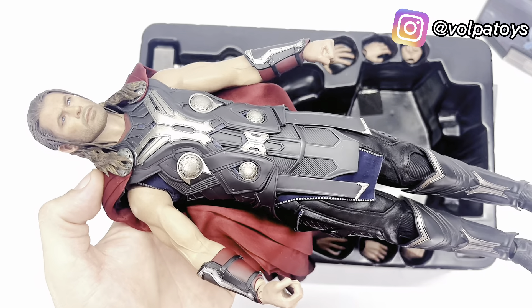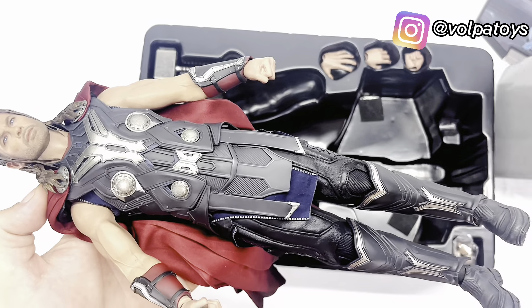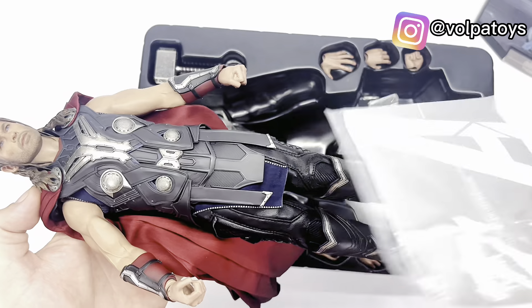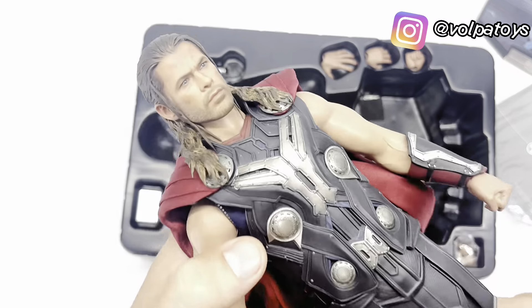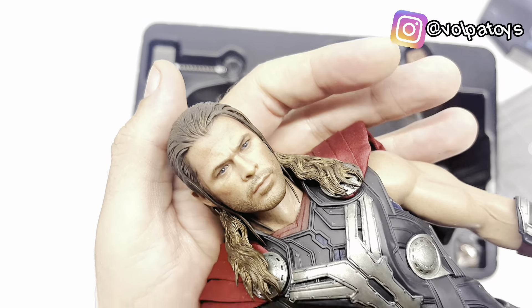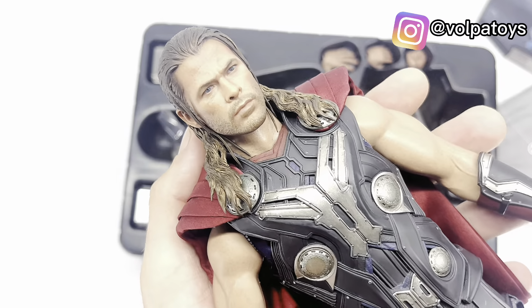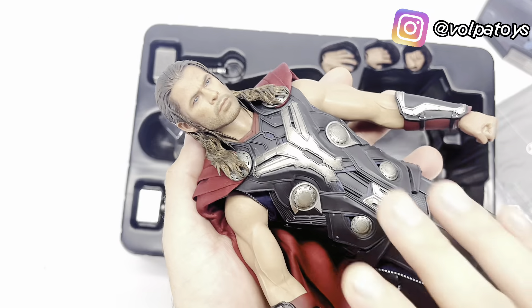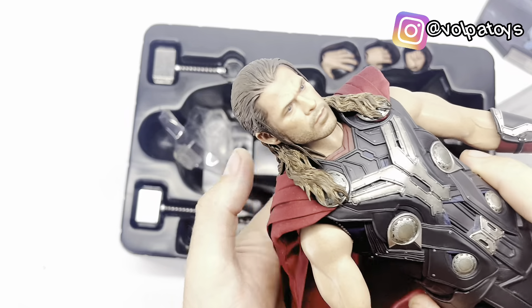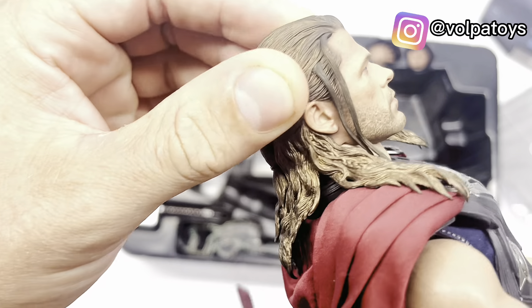Ela tem um efeito que a gente usa o aplicativo, porém eu não consegui baixar o aplicativo. Tem aqui no manual o aplicativo — você lê o QR Code e ele redireciona vocês ao aplicativo, porém a Hot Toys não disponibiliza mais. Vou tentar achar umas imagens e colocar aqui para vocês verem como que ele fica com o diorama montado.